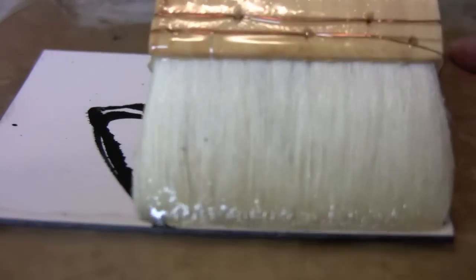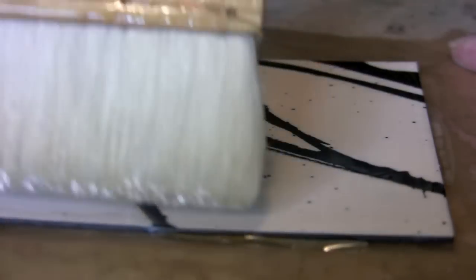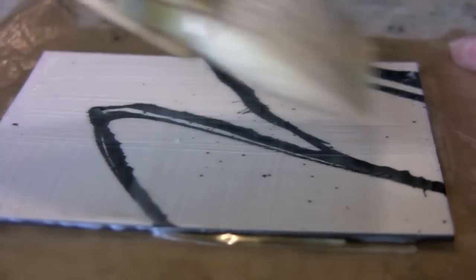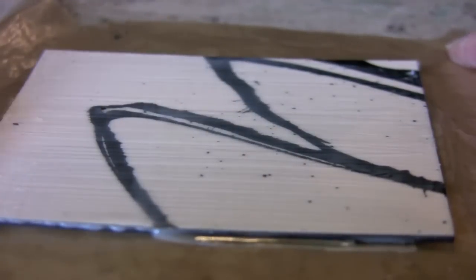Hello! I hope you've been having fun with your encaustic work and experimenting and trying out a few of these techniques that we've been exploring in these quickie little demo videos.